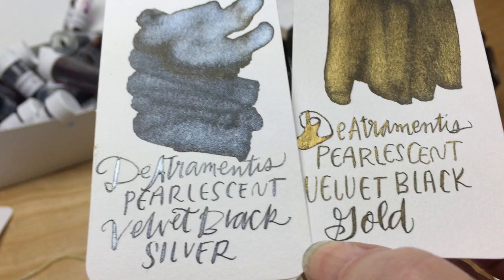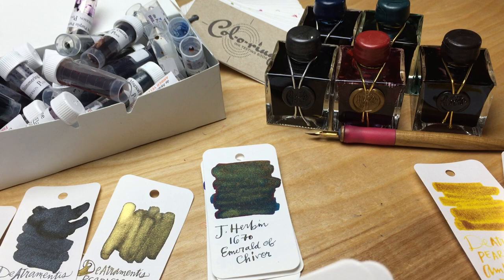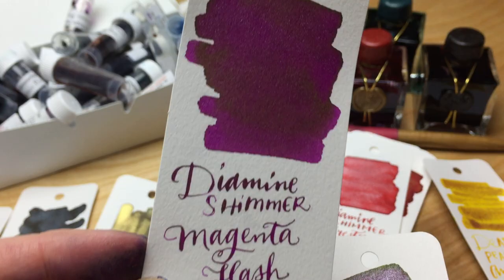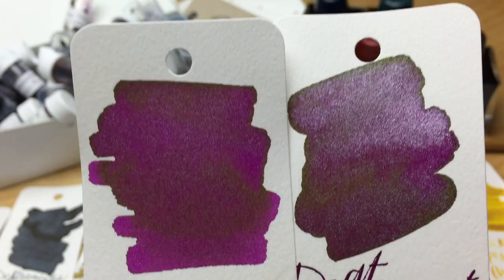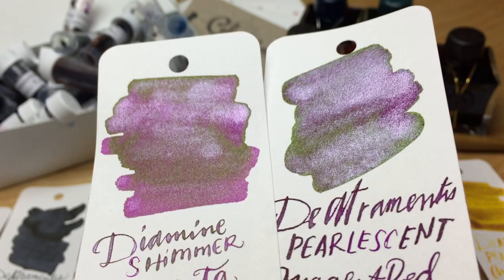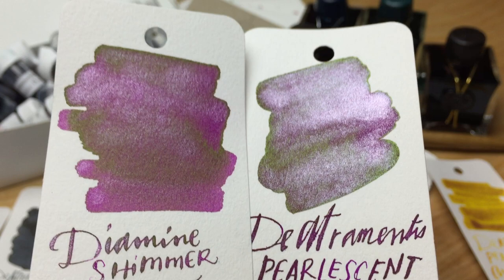I'll put a couple of these up against some of the Diamines. Here's the magenta flash — I'll put that next to the magenta red silver from De Atramentis. You can kind of see the difference. The Diamine is definitely more of a reddish color where the De Atramentis magenta red is a little bit more purple. And then the Diamine firestorm compared to the carnelian red silver — the De Atramentis probably has a lot more sparkle and looks a little bit more concentrated.